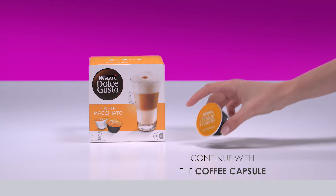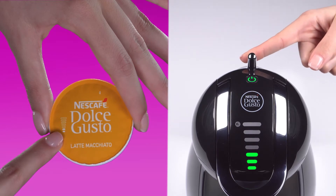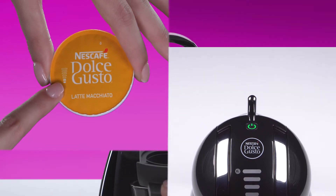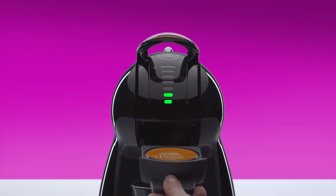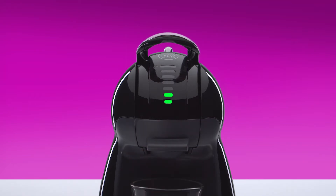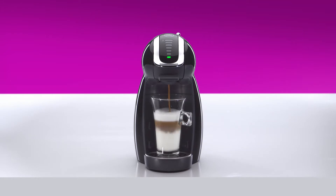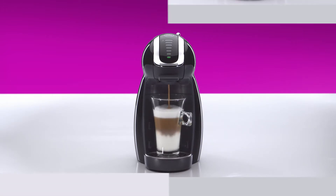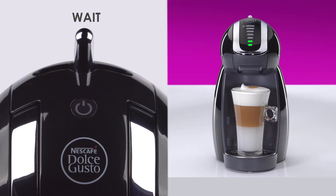Continue with the coffee capsule. On this capsule, we recommend selecting two bars with the selection lever, or adjust to your taste. Place the coffee capsule in the capsule holder. Move the lever to the hot position. Once the coffee flow has stopped, the lever automatically returns to the stop position and the power button blinks red. Don't lift the locking handle until the power button turns green.